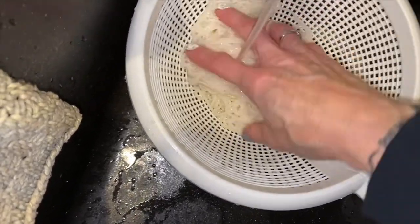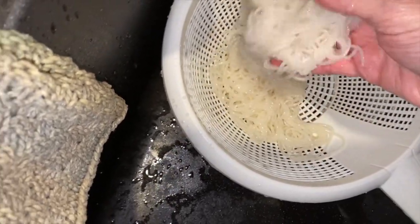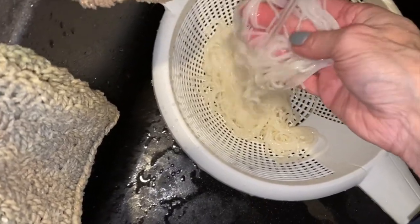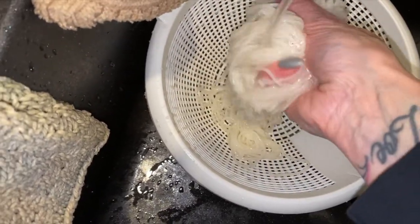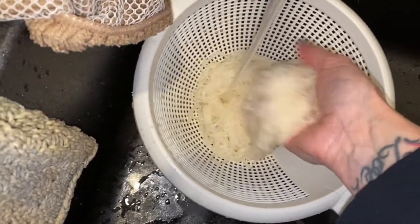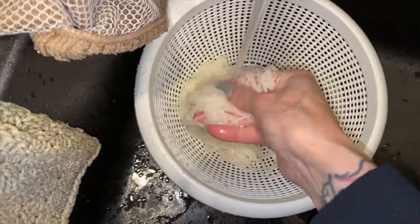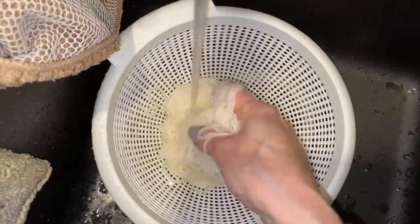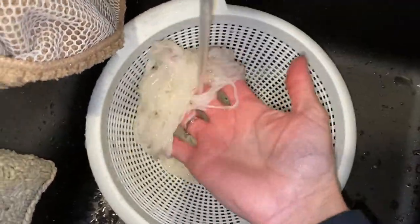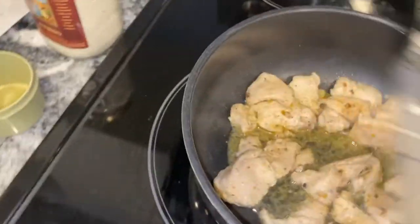The key to this is you need to wash it really, really good. I would wash it for like two to three minutes — make sure you get your hand in there and just make sure that you give every little piece a good rinse.